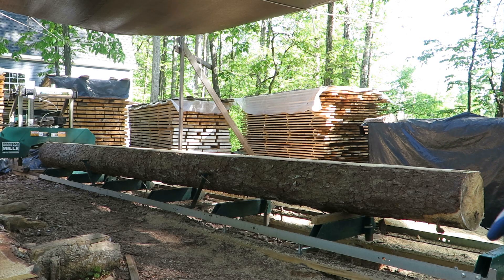Welcome back to the Tennessee Frugal Craftsman. I have got one of my rafter logs on here, twenty foot four inches. So we're going to see if we can make five or six rafters out of this.